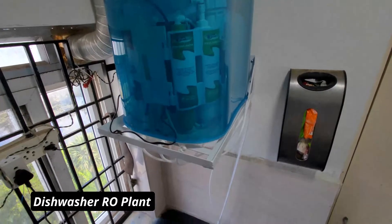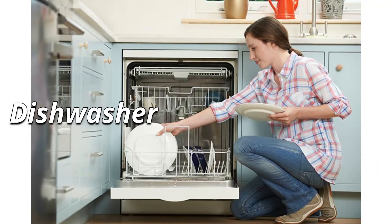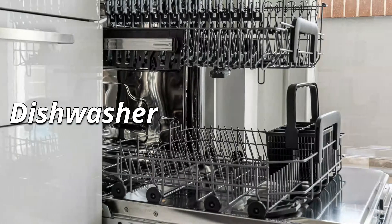The best option is to go for an RO plant. So we have designed an RO plant which is specially made for the dishwasher. Let's go inside the video and see how we have installed the unit.